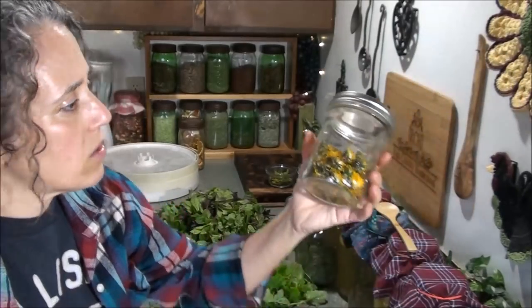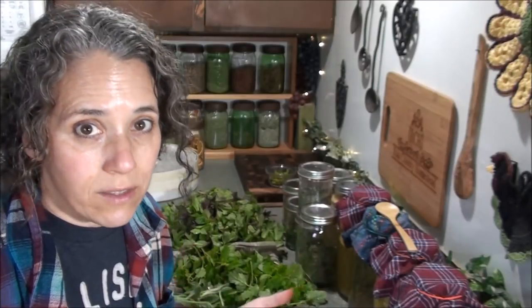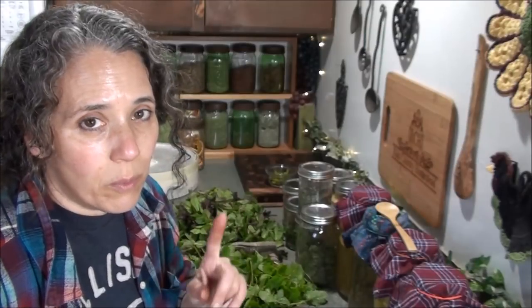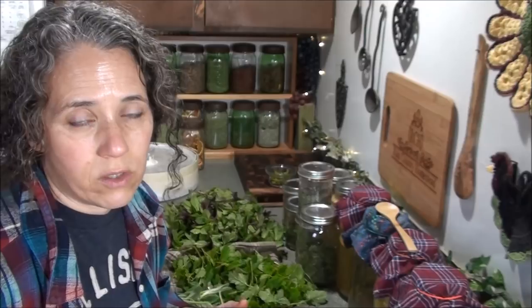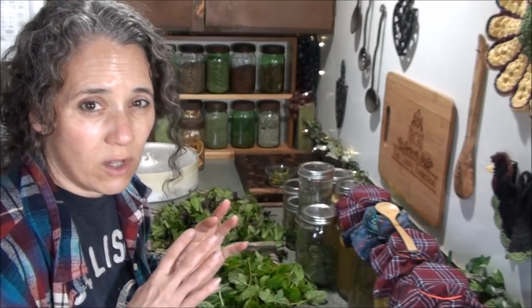Look how nice these dehydrated dandelions look — they're retaining their color so much better this year since I started using the vinegar method. The other key thing is to pick them as soon as they first fully open. Don't wait until too late in the day or the next day to pick that same dandelion, because the older it is the more likely it is to turn into a puffball in your dehydrator. Also make sure you're dehydrating at a very low temperature — between 95 and 105 degrees. Too high and your dandelions will puffball, and you'll also lose nutrients.